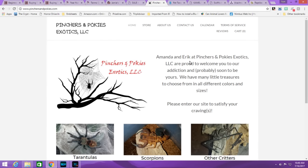Next is Pinchers and Pokies, which I believe is a husband and wife team. I've bought from them a couple of times and they've been fantastic — incredibly nice people who know their stuff and aim to please. They respond to all emails literally within an hour, which I found amazing. They also carry scorpions and some other critters, so I definitely encourage people to check out their stock.